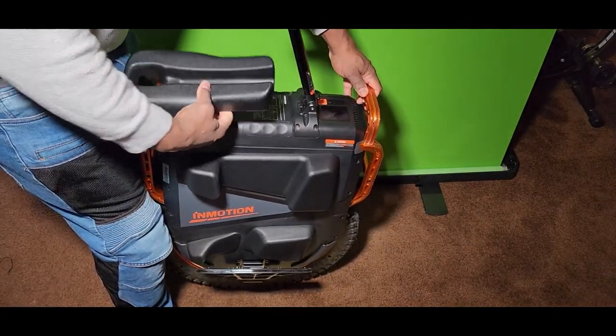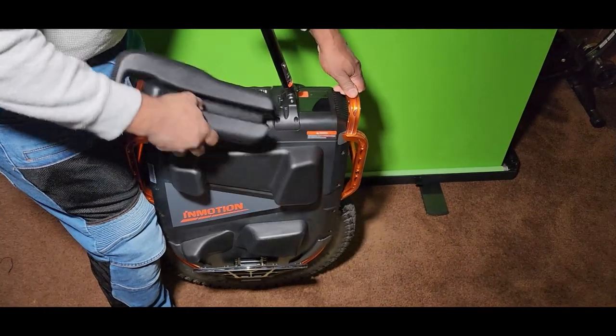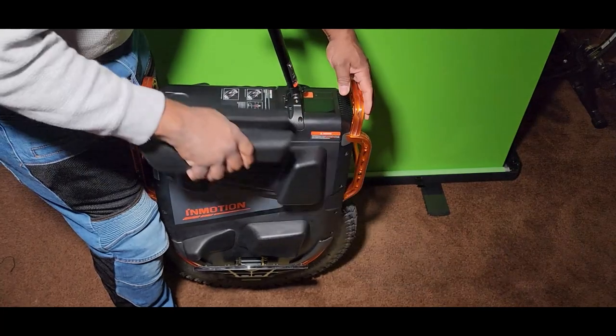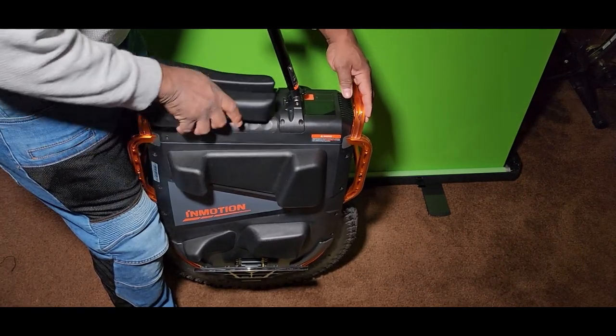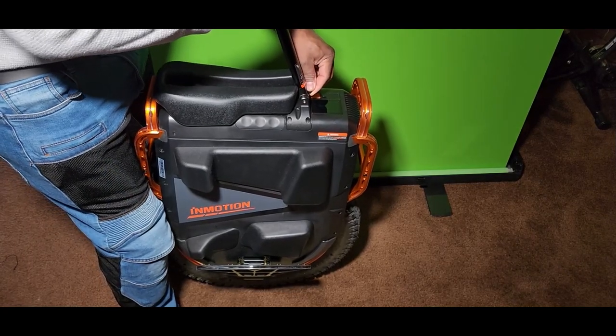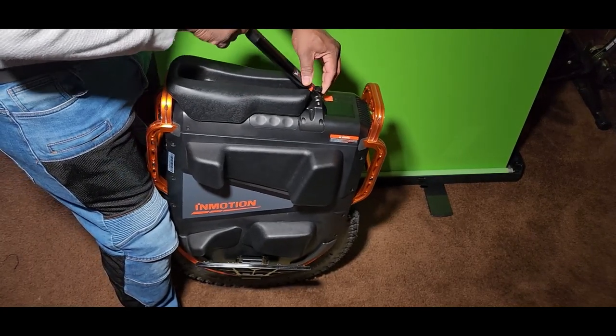I'm not going to take this off because I may have to resell this one — I'm probably not going to keep it because I have the clock pad system coming, which has a seat on it. So I don't need this seat and I might resell this one.